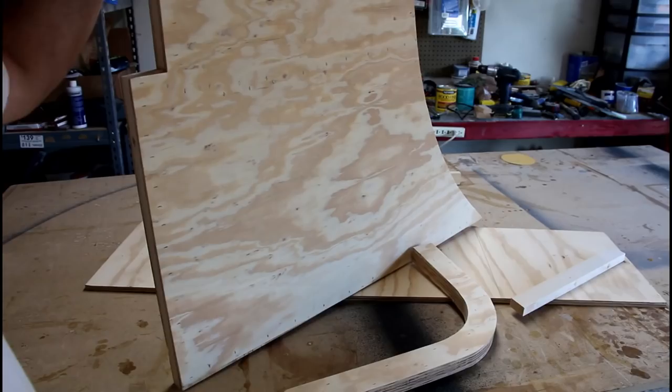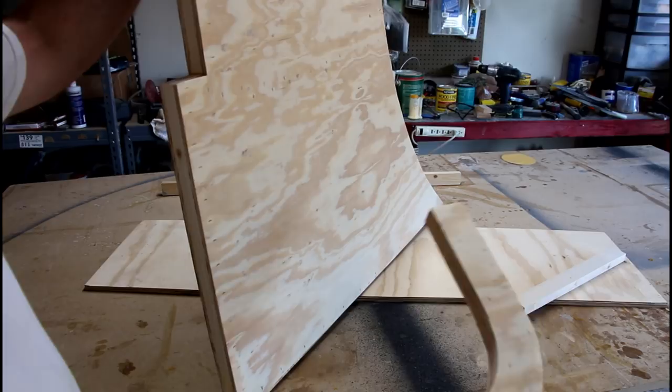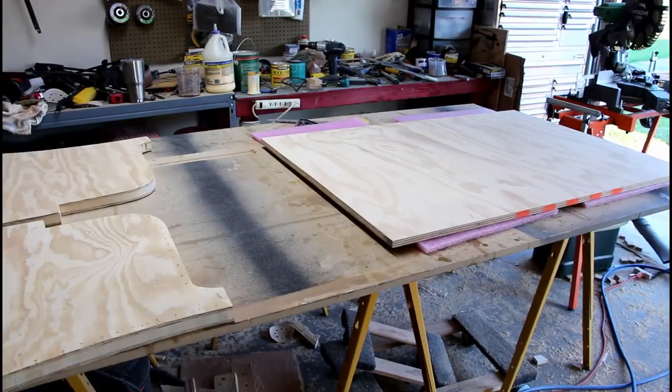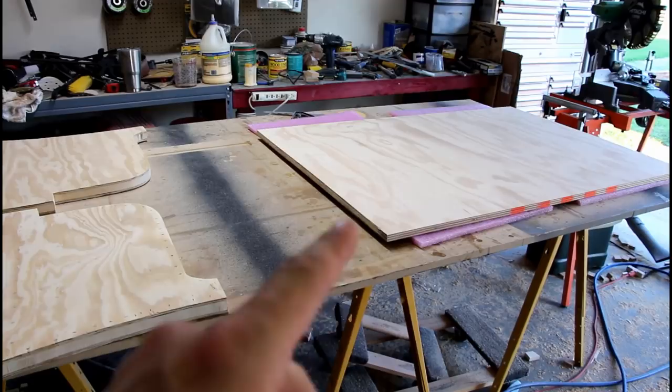I've got my side panels all sanded up, got the glue off of them and everything all the way around, and also on my lid piece. Now I'm going to move on to starting to put the box together. I have decided to fiberglass these before I start putting it together. I figured it would be easier to do them while they're nice and flat as opposed to putting the box together and then trying to do these vertically. So I'll get started on fiberglass next time.